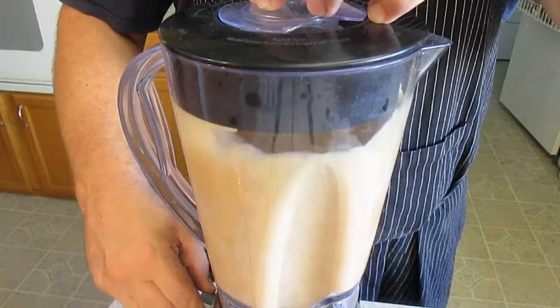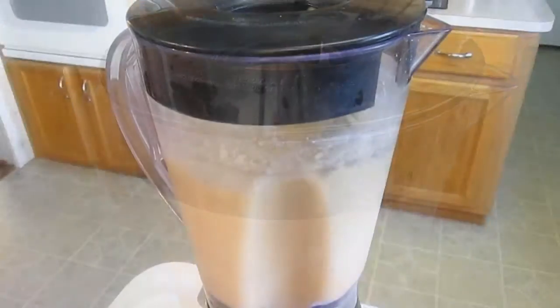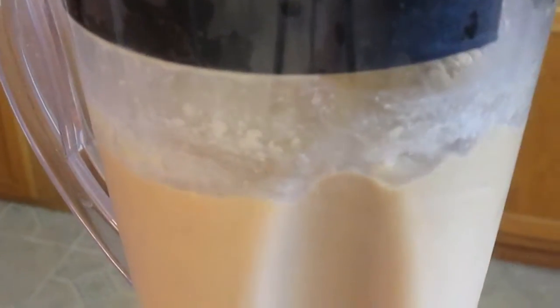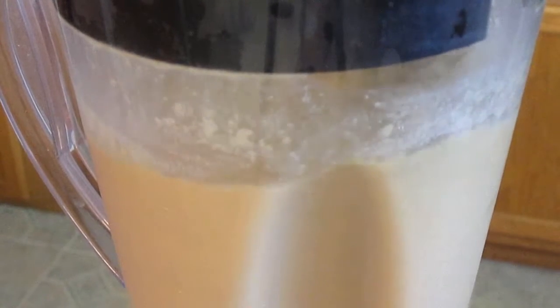Now we'll start blending it and start working our slushy effect. Drop one in at a time on top to make sure it thickens up. Once it stops moving and spinning around in your blender, you can shut it off. You're done.